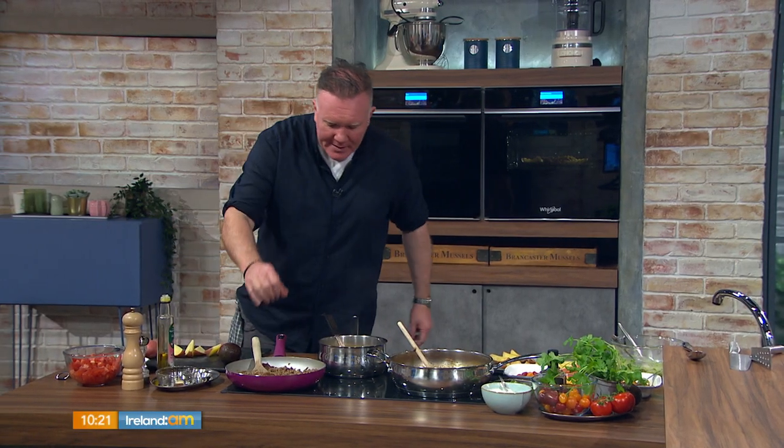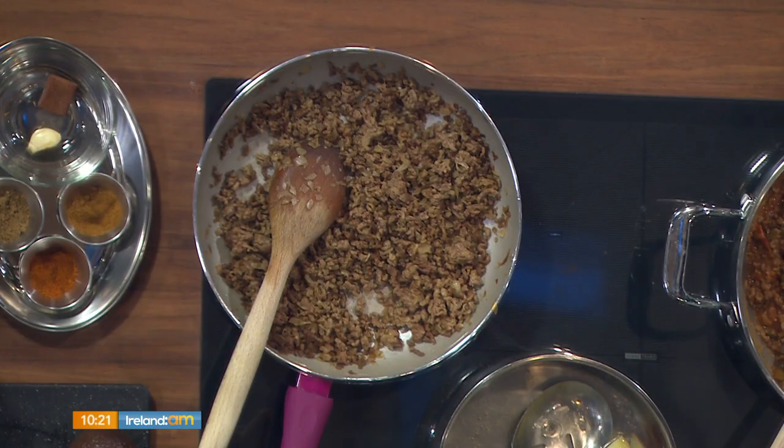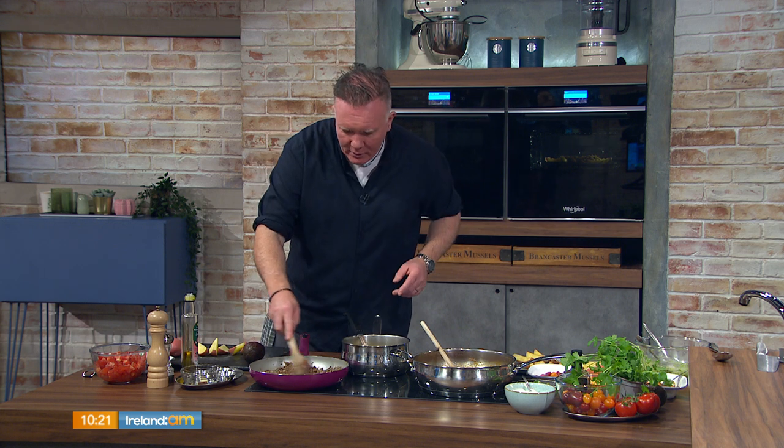For the mince, I'm using extra lean mince — four percent fat — which is a great product because you don't have to strain it. Sometimes when you buy mince there's a lot of fat in it and you have to strain it. This takes that element out.